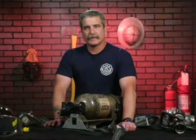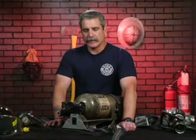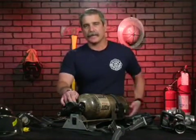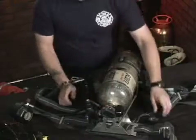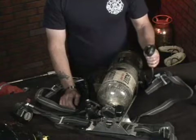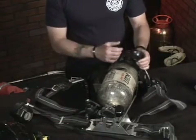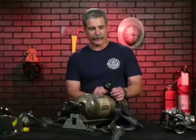What we're going to talk about is the feature of the SCBA unit known as the pressure gauges. Every SCBA unit has at least two gauges on it: one located directly on the SCBA bottle itself, and one located on a remote gauge that's usually found on one of the shoulder straps in the chest area of the firefighter.